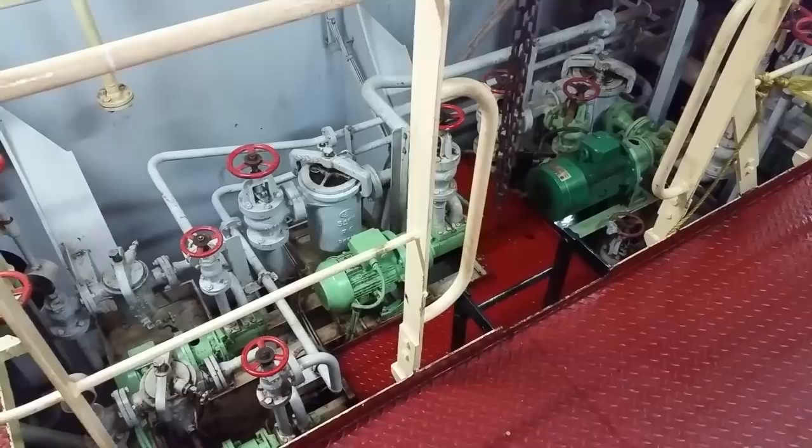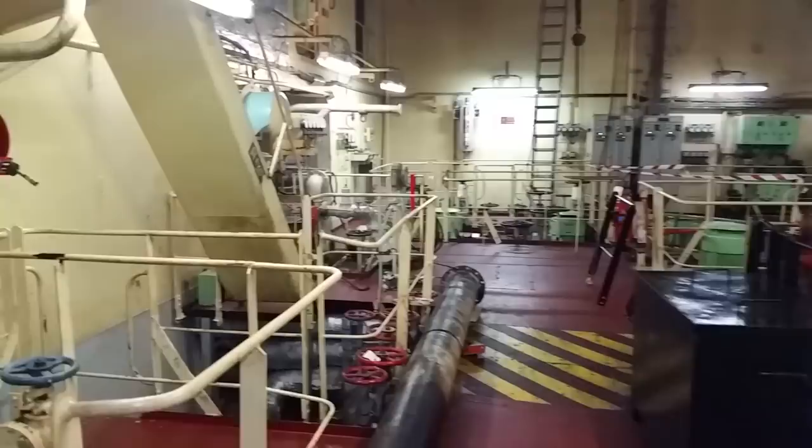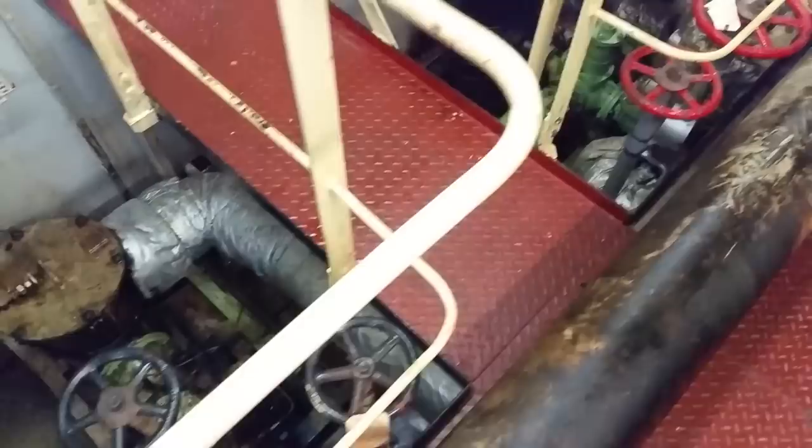The next two units on the left are fuel transfer pumps for moving fuel all around — two identical pumps with controllers. There's the aftermost one with a filter which I need to clean tomorrow. There's the forward one, and its filter is to the left of the flat top unit.